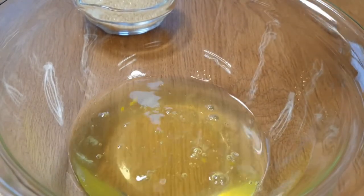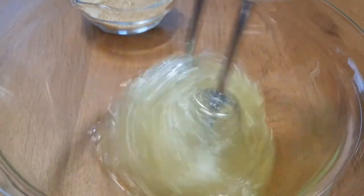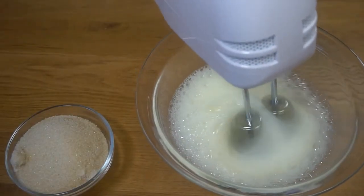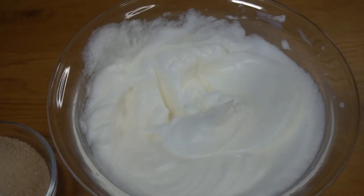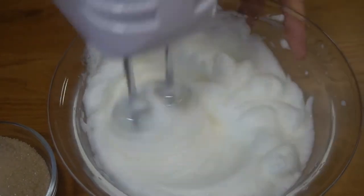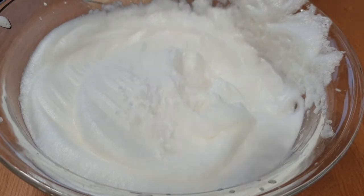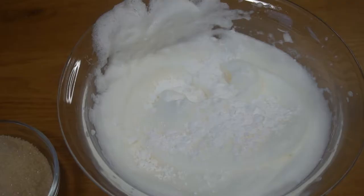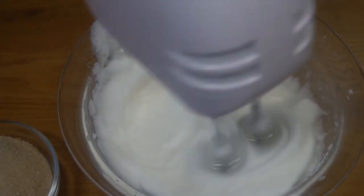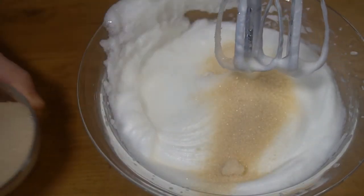We're going to start with the egg whites. We're going to mix them, add the salt, then add the vanilla sugar and mix. Now slowly I'm going to add the sugar.